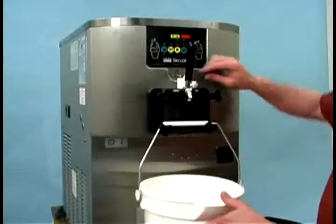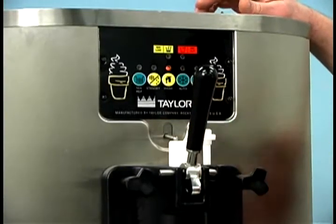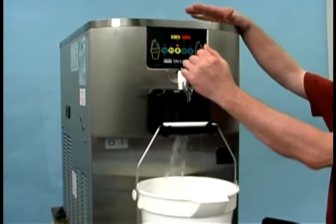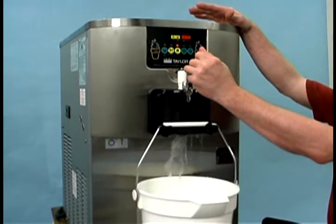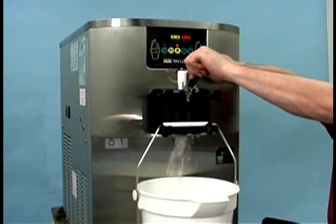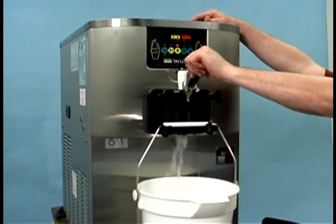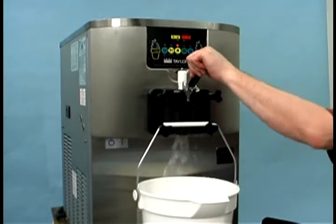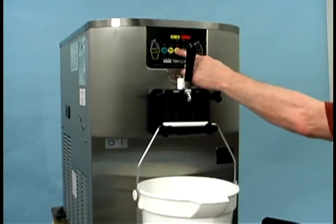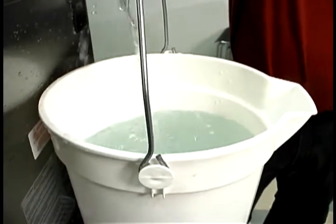Then, with a pail beneath the door spout, raise the prime plug and press the wash key. When a steady stream of rinse water flows from the prime plug opening in the bottom of the freezer door, lower the draw handle and drain all the rinse water from the freezing cylinder. When the water stops flowing from the door spout, raise the draw handle and press the wash key to cancel the wash mode. Repeat this procedure until the rinse water drawn from the freezing cylinder runs clear.